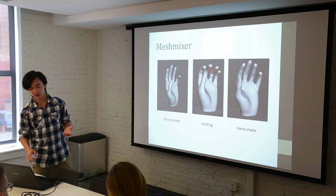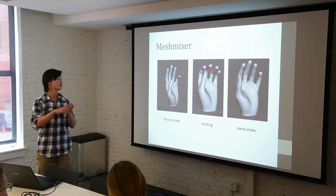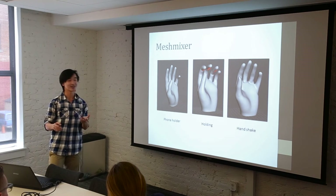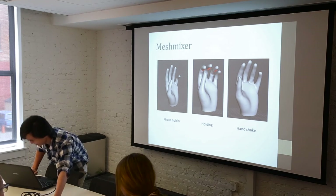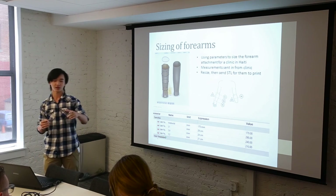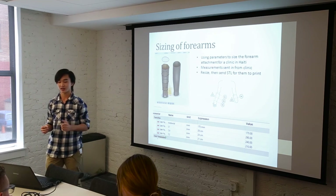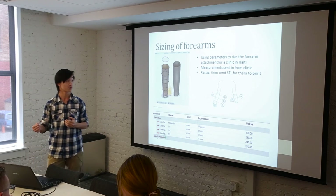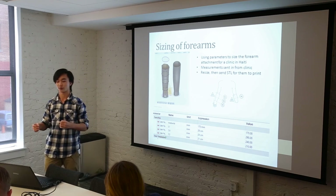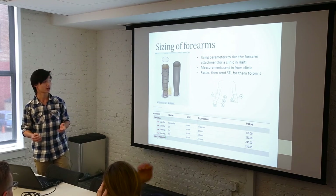Here are some pictures of the hands I made: one where the pinky is slightly offset and the fingers are pushed back so you can hold a phone with it, a hand for holding things, and a hand for a good handshake. There's also the sizing of forearms and the forearm attachment. I used parameters to size the forearm attachments for a clinic in Haiti — measurements were sent in from the clinic to me at Autodesk, I would type in the parameters and resize them, and send them back as STLs for them to print. I had to do this personally because Limb Forge was not finished yet.